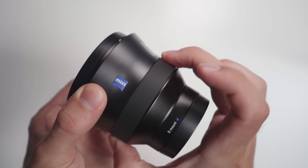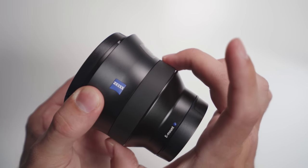The focus ring is something that I personally do not like on the whole Batty series, because the choice of rubber on this thing makes it feel kind of cheap. I don't know why they went with this instead of the rugged rubber they have on the G-Master lenses, because that feels more professional and more precise to the touch when you're using the focus.